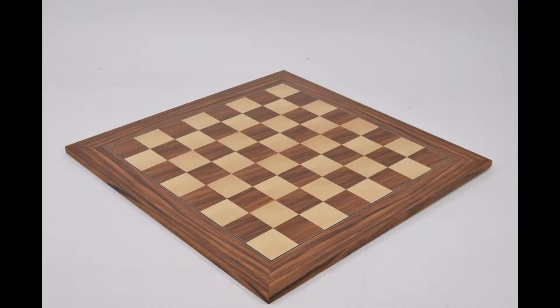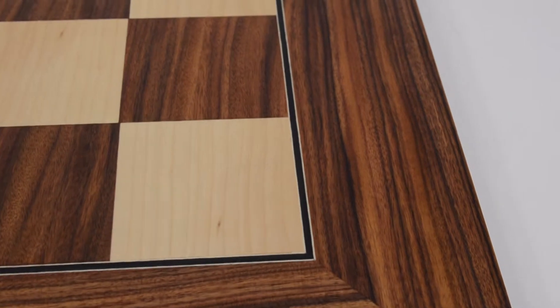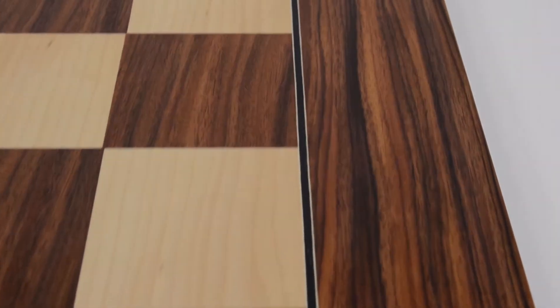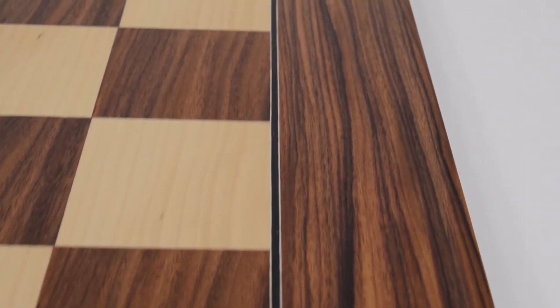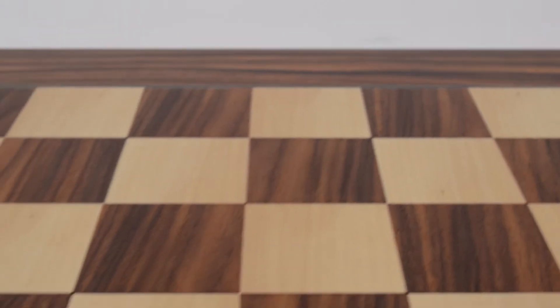Take a closer look at the Santos Palisandre Wood Chess Board. Santos Palisandre Wood has an exotic and distinct grain along with a rich color. The light squares are maple.